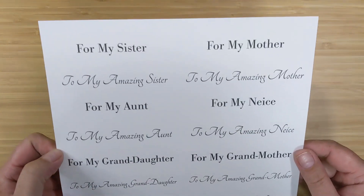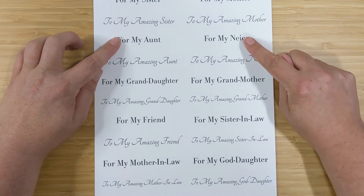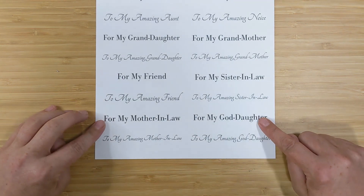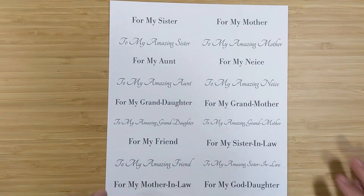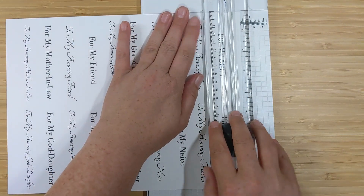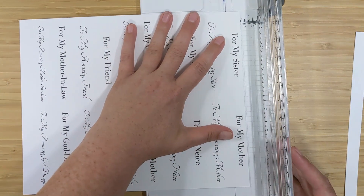I have this sentiment sheet with different greetings for her in two different fonts: for my sister, for my mother, for my aunt, for my niece, for my granddaughter, for my grandmother, for my friend, for my sister-in-law, for my mother-in-law, and for my goddaughter. We also have all the same sentiments again that say 'to my amazing sister,' 'to my amazing mother,' and so on — a total of 10 greetings in two fonts, so you can make up to 20 cards with these strips.